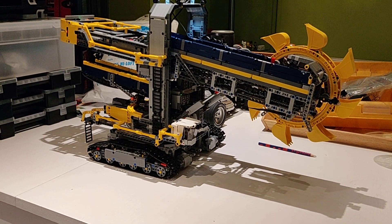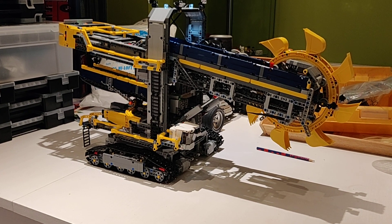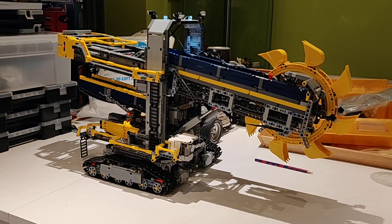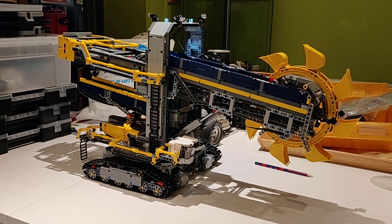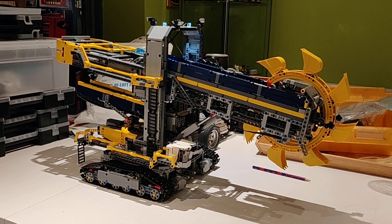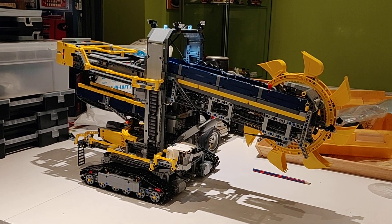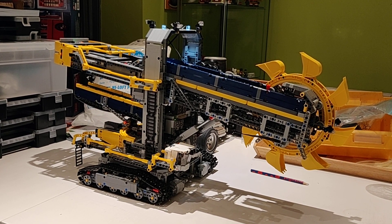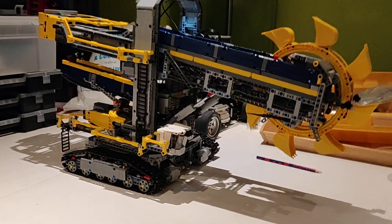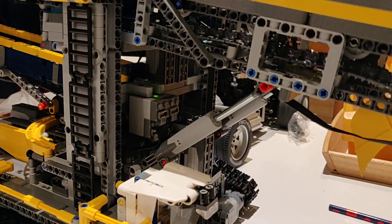This is the Lego 42055 bucket wheel excavator — pretty much a stock model with no real added bits, but what I have done is a full Bluetooth RC conversion.